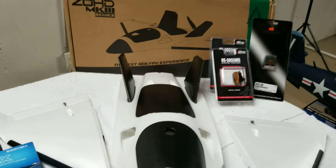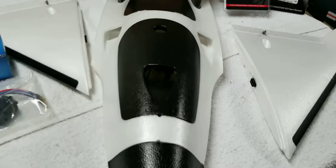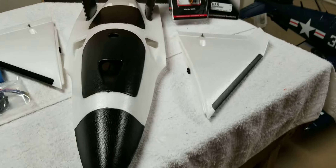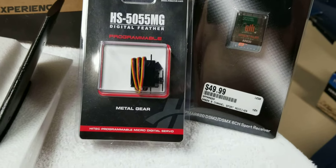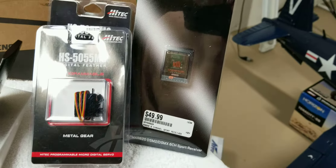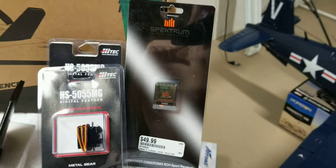I got the Zod MK series. It's not together yet. I got a couple of high-tech servos here, digitals, six-channel Spektrum.